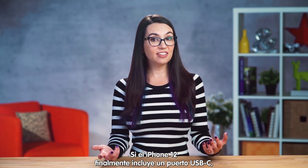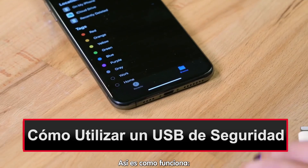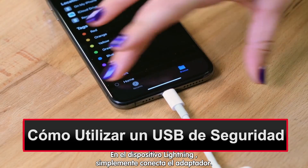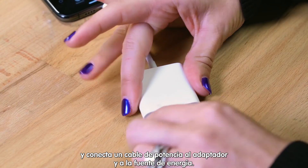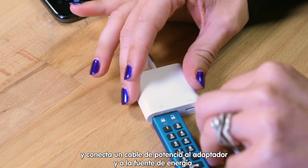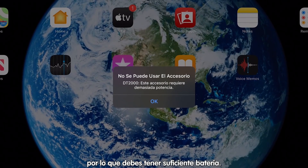If iPhone 12 finally comes with a USB-C port, this should work exactly the same way. Here's how it works: on a lightning device, simply plug in your adapter as shown, then plug in the DataTraveler 2000 and a power cord from the adapter to the wall. Note that the USB-A draws more power than the lightning connector delivers, so make sure you have enough juice.